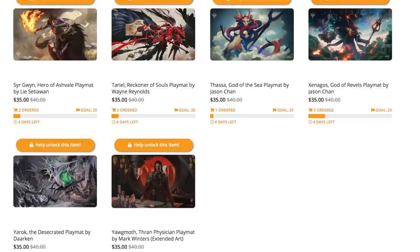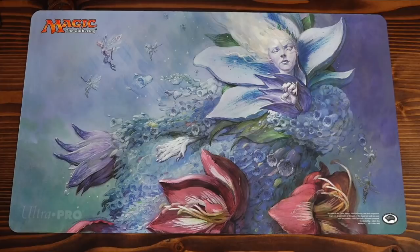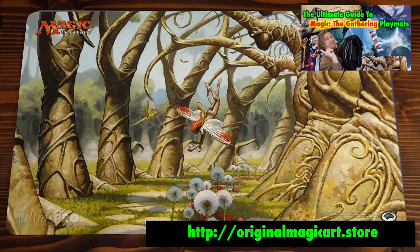Here's just some of the playmats currently up on the store, though I'm sure there will be a lot more nominations after this video. Looks like someone wants a Tolarian playmat, and someone wants an Azusa playmat, and a Ninja of the Deep Hours one — oh neat. I've reviewed OMA playmats before, and if you want to see that extensive review, you can find it here. The short of it is you are getting artwork of your choice on Ultra Pro mats, so these are Ultra Pro quality.